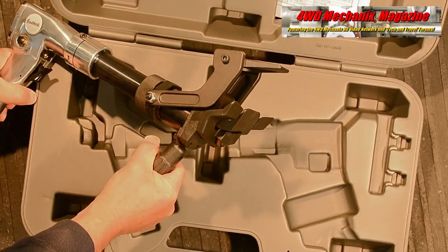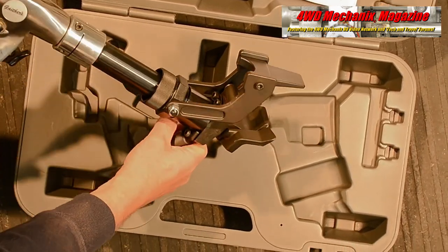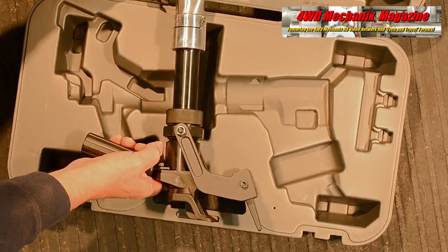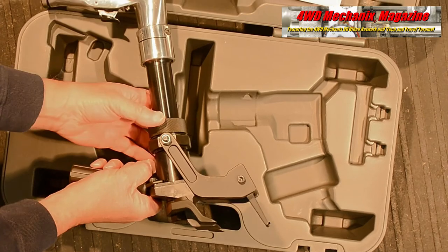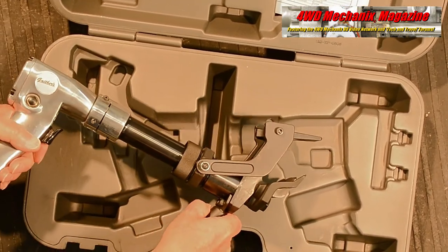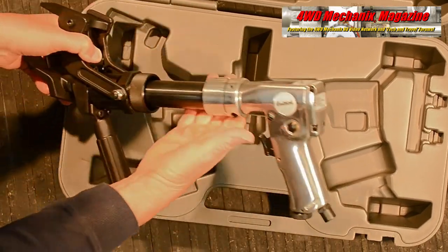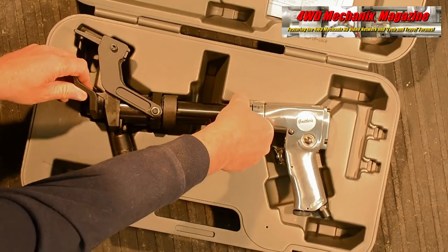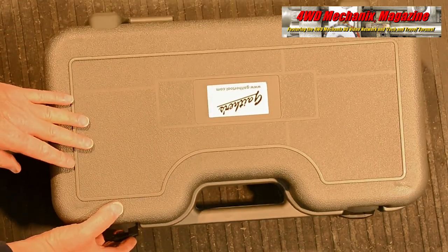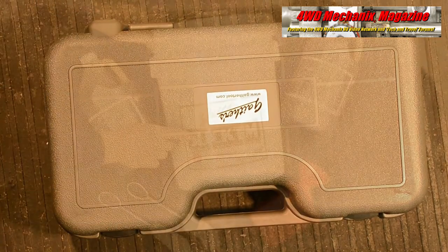The GT ABB-01 saves time over conventional hydraulic bead breakers. Its lightweight design compared to conventional bead breakers is only 17 pounds, and a blow case for storage is included. Whether breaking down and changing tires in Mongolia on an overlanding adventure or changing commercial truck tires, this bead breaker will get the job done. The convenient blow molded case makes it easy to tote to the job site or campsite.